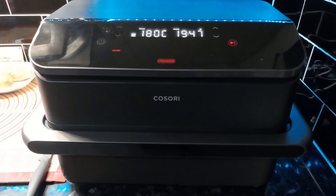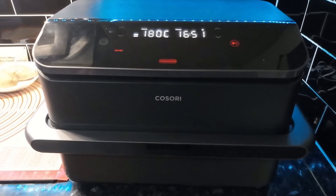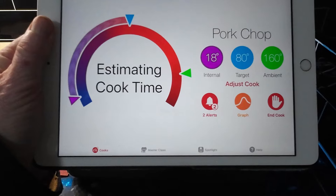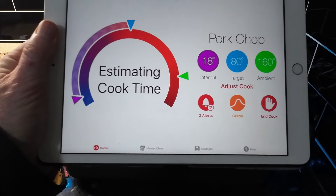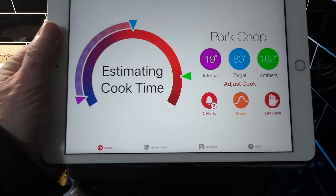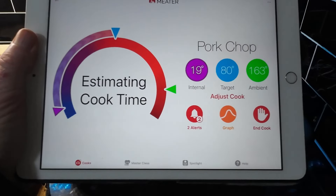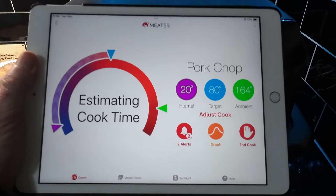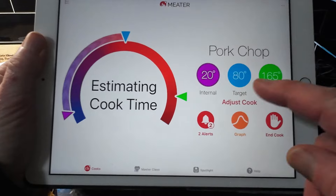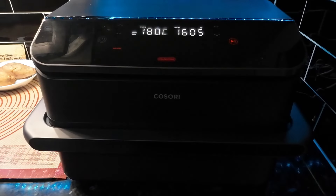I've just brought you back — you can see it's set to 180°C with 16 and a half minutes left of the 20 minutes. I've put the app on because this is so accurate. The target temperature for pork is about 77°C, but because this is near-date I'm going for 80°C. The ambient temperature in the air fryer is already 163°C and the internal meat temperature is currently 20°C, so it will tell me when it's done.